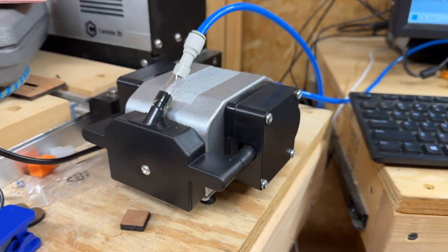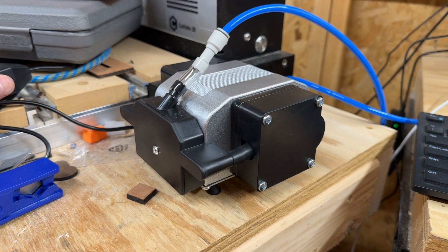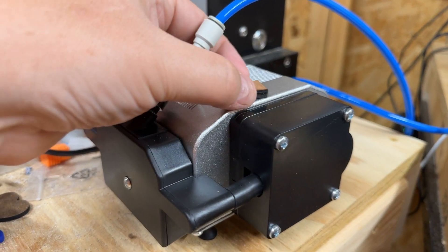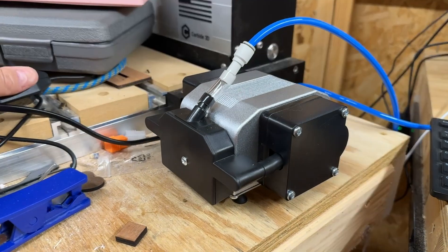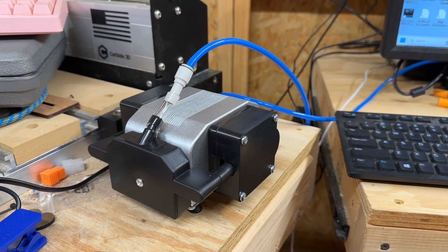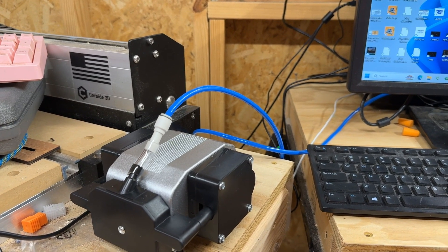Last but not least, we have the Aerosus air assist. This thing is incredibly quiet — the ambient air is actually noisier than the machine itself, though it does have a fair amount of vibration. It's got a simple dial right here, and I'll put a link in the description. We're going to show you exactly how much of a difference air assist makes with a quick cut demo.